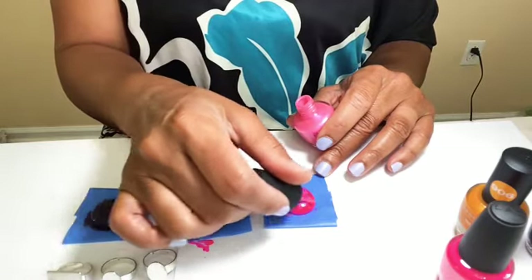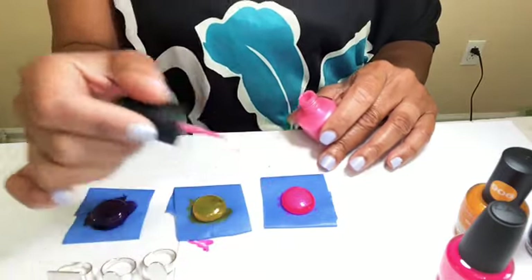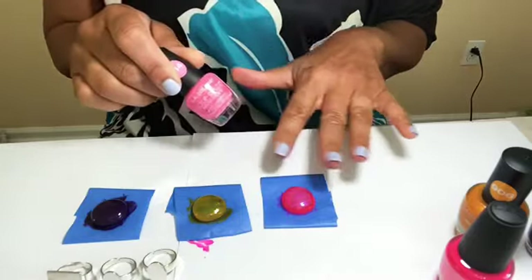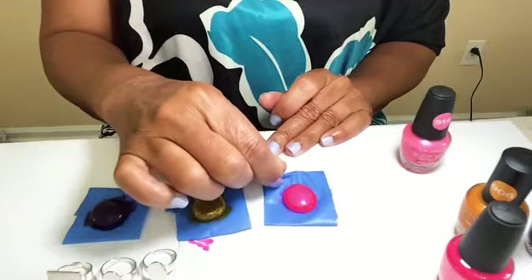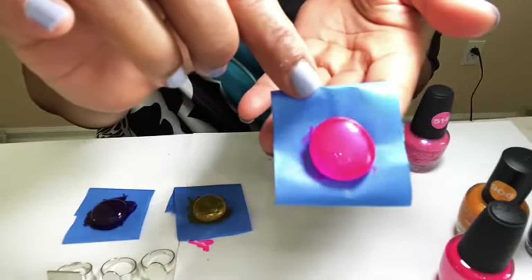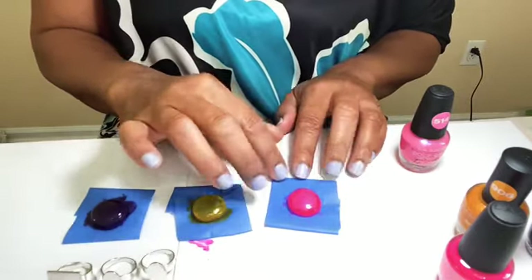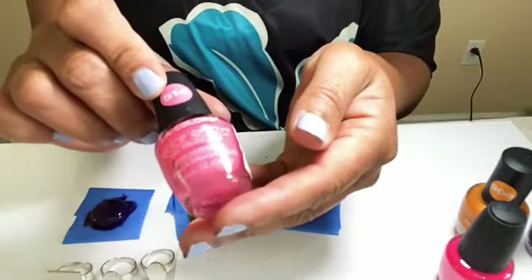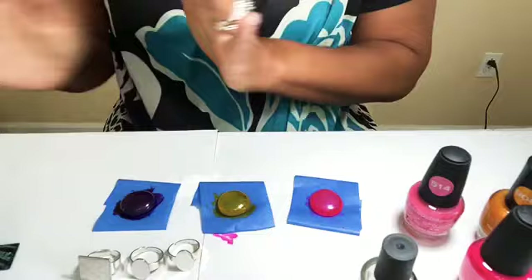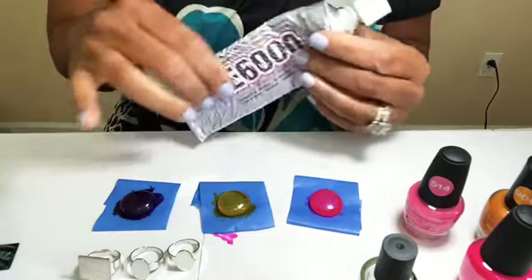Just going to do that across the center but leave it fluorescent everywhere else. It gave a really pretty kind of pearl-like pink frosted center — I love it. See how it gave that really pretty frost right there in the middle. Again we're making rings but you could also use these as pendants. That color I used is number 514 by LA Colors and it's called Pizzazz.